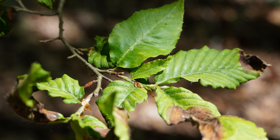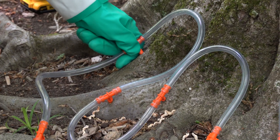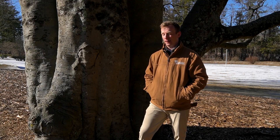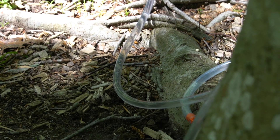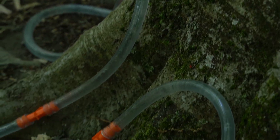With beech leaf disease, the tree is basically robbed of carbohydrates and it'll continually get defoliated until it's used all of its photosynthate. Here in the greater Boston area, we look at every beech tree as though it has beech leaf disease. As threatening as it may be, beech leaf disease is manageable with a treatment program. Bartlett Tree Experts Research Lab has recently come up with a few different methods of treating beech leaf disease on both European and American beech.